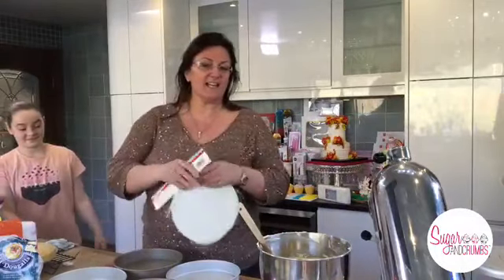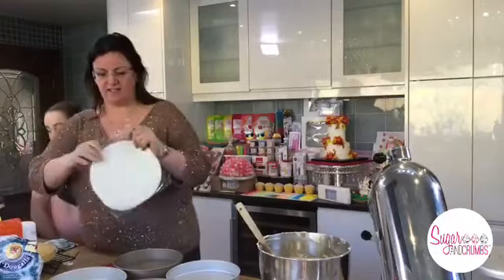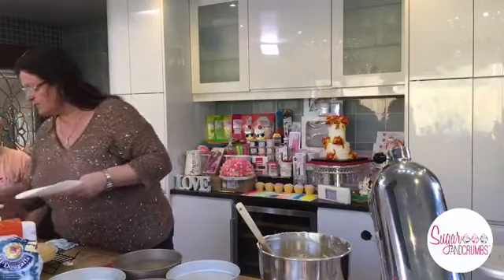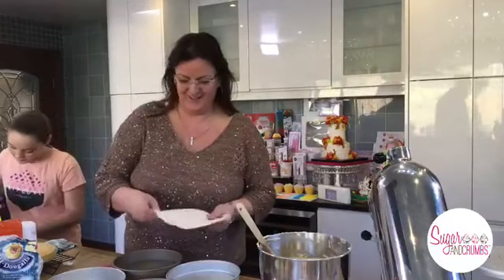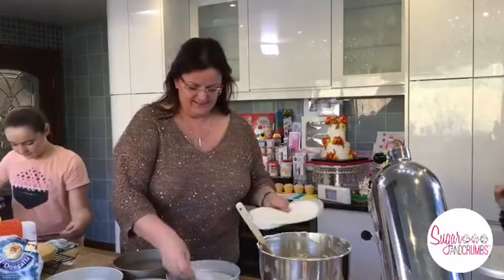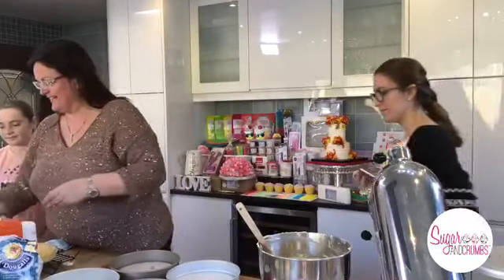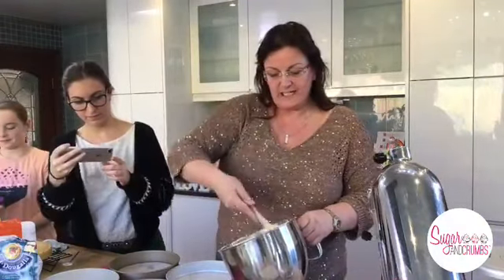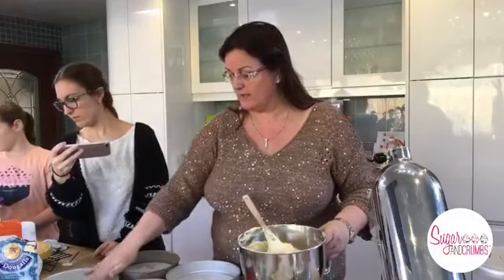I picked up these greaseproof paper liners from Home Bargains - they're Jane Asher's. She does them in different sizes. You can get them from the pound shop as well. Basically you can use greaseproof and cut it out around the tin, or you don't have to use anything - just really grease your pan well. Simple as that.